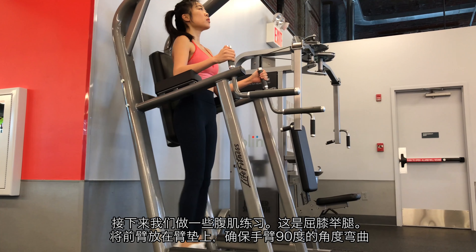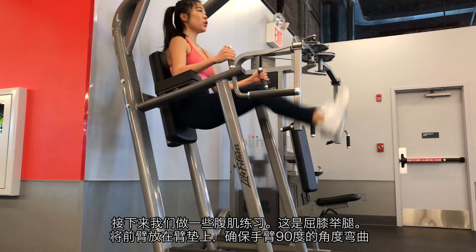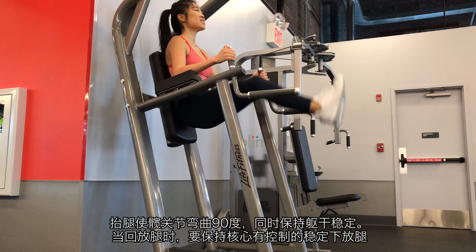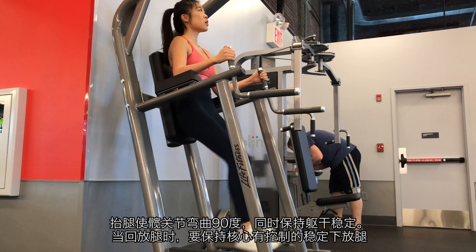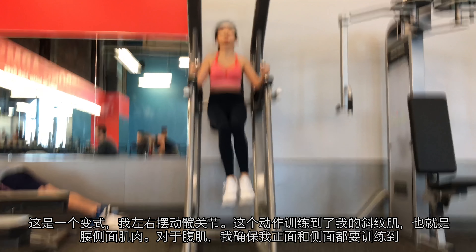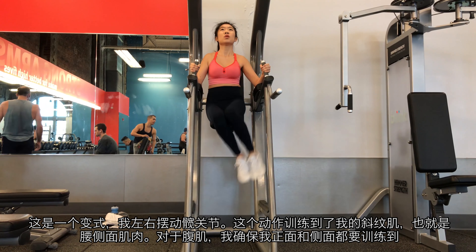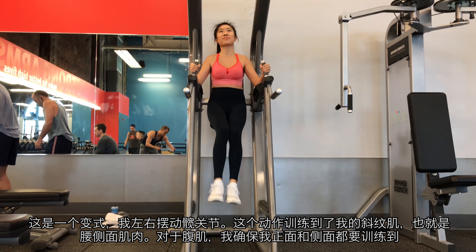Now let's do some abs exercises. This is the leg raise. Rest your forearms on the armrests, making sure the arms are bent at an angle of 90 degrees. Lift your knees up by flexing your hips to about 90 degrees while keeping your torso stationary. Keep your movement controlled as you extend your hips back to starting position. Then here's a variation — I'm twisting my hips side to side. This movement incorporates my oblique muscles, which are the muscles on the side of your waist. On abs day, I'm making sure that my front and side abs are all trained.